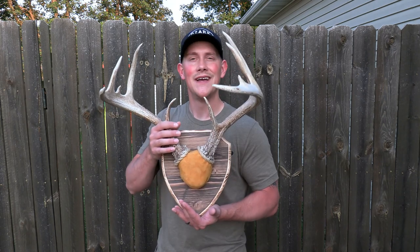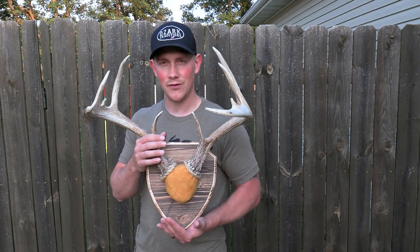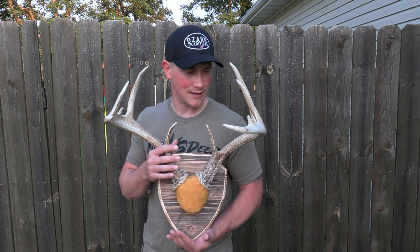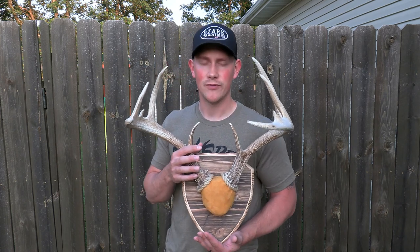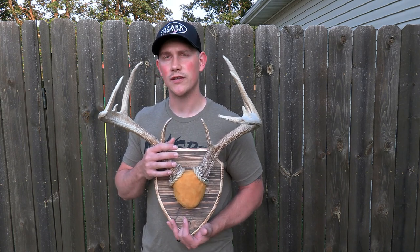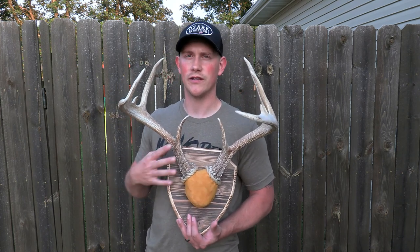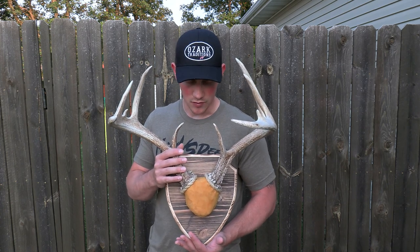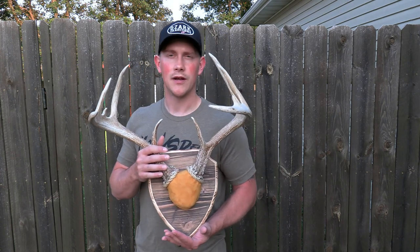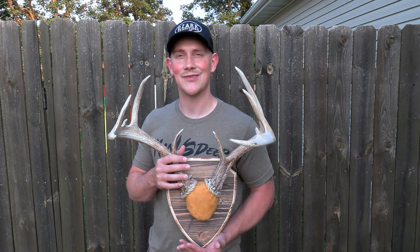That's pretty much the end of the video guys. I hope this was extremely helpful — if it was, make sure you like the video, leave a comment especially if you have any questions, and smack that subscribe button. I try to release about a video a week. Something new I'm doing: if you check the description there's a shop link in there now, and any purchases from that shop directly support the channel. This plaque that the antlers are on is one of the items in the shop — it's called the shield plaque. Make sure you check that out. I really appreciate you watching, I'll catch you guys in the next one.